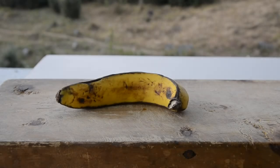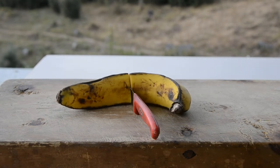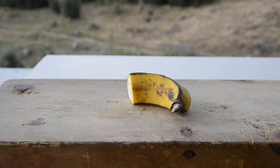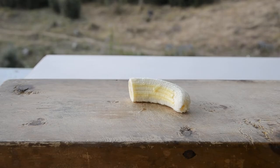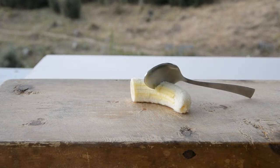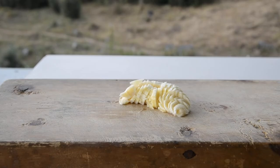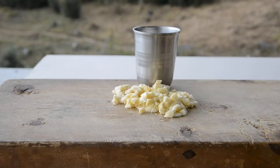First we're going to chop the banana. Here we'll only be using one half of a banana, but that will depend on how much you want to extract. A full banana should be enough for 5 to 10 samples. Note that we are using a knife here, but the knife doesn't have to be too sharp, and you can always use a spoon instead. Make sure the banana is chopped very very finely.